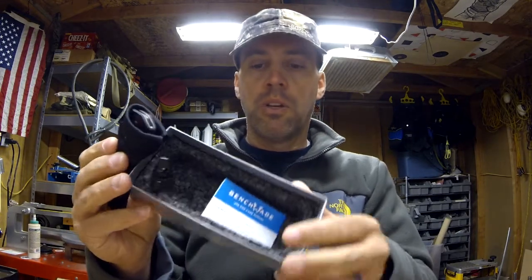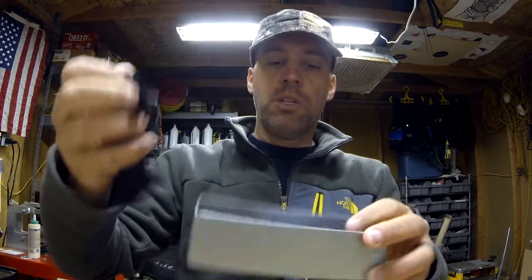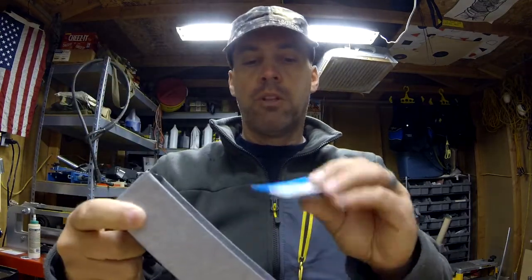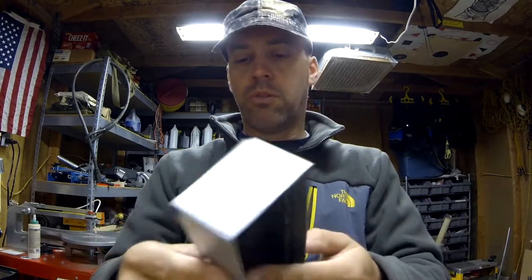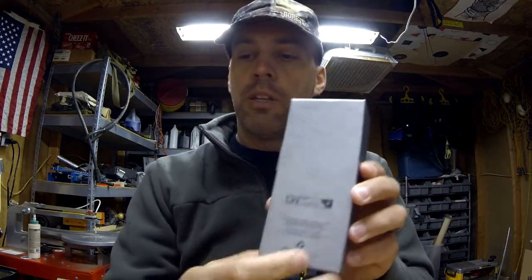So it comes in that cool box. You can see the sleeve it comes in, the foam, and a little instruction manual — I don't care about instructions, I don't need the stinking instructions. This is cool, and I didn't know this about Benchmade: Benchmade LifeSharp. You send it back to Benchmade, they will sharpen it, inspect it, and change out any wear components free of charge. They used to charge five dollars shipping for return, but I think they've waived that now.